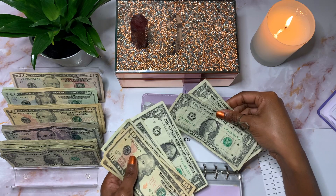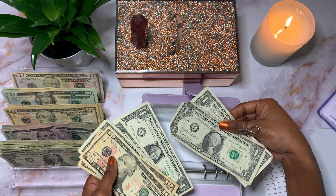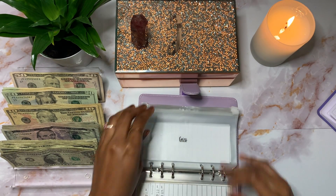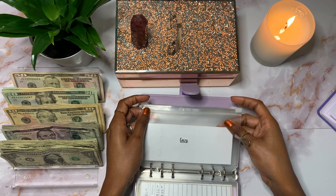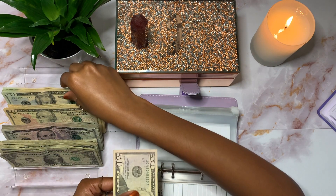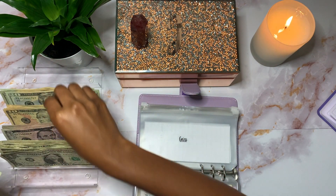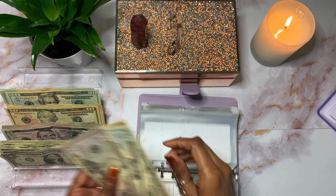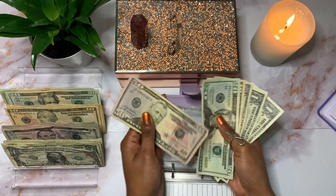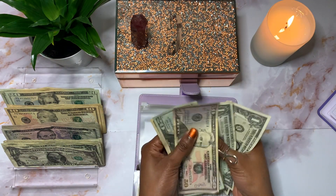Some of this money is really raggedy — what is that?! Geico will be getting $83, bringing it to $83 total — $50, $70, $80, $81, $82, and $83.